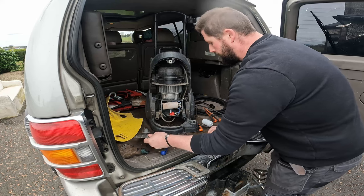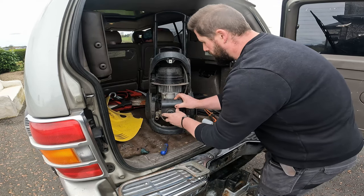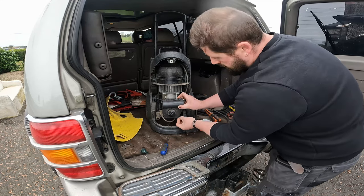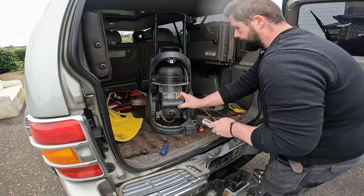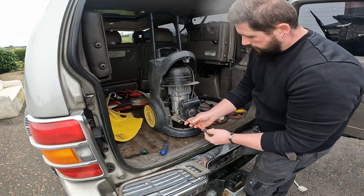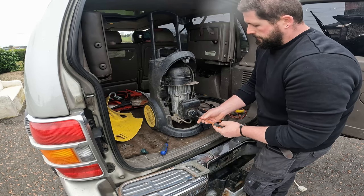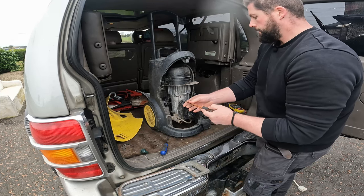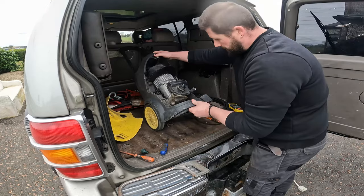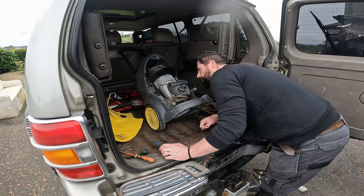Like a glove. I'm just going to assume the internals are okay in this because I think you have to take it apart to look at it and I'm not going to. Sounds okay.